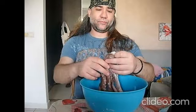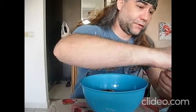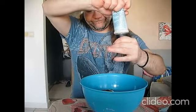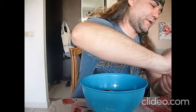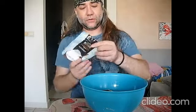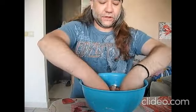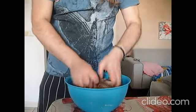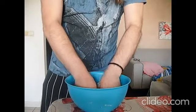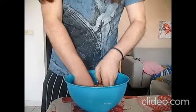What I've done so far is just get rid of the beak, the mouth, and the head. What I'm going to do here is just put salt and baking powder and give it a knead. I'm going to be doing this for about 10 minutes, up until I get rid of the slime.